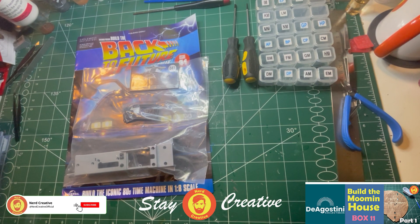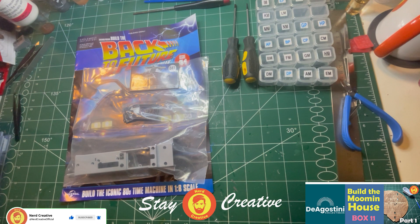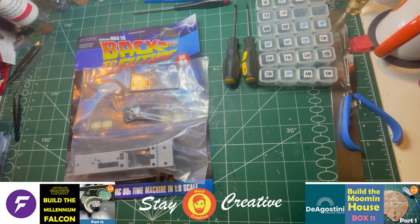Creatives, how are you? Welcome back to the Nerd Creative Channel. Fan Home, Build in the Back to the Future DeLorean, Part 15.